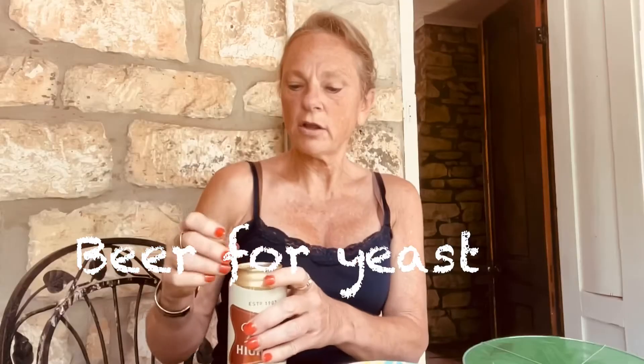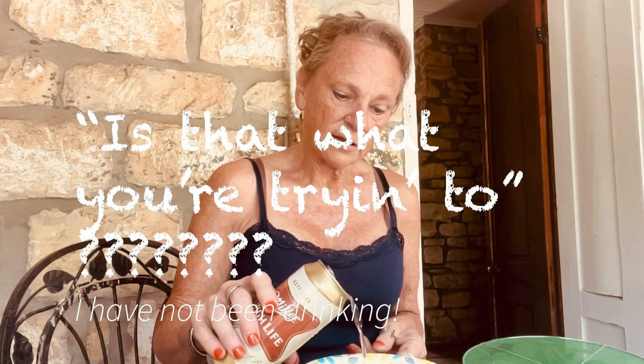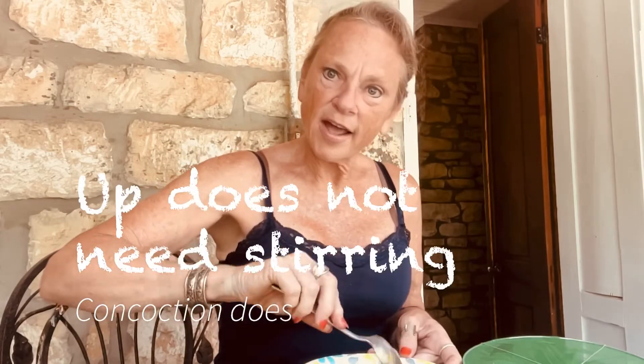And then I'm going to do Miller High Life. It did say Lone Star Beer but I'm going to try Miller High Life and see how it goes. I think it's the yeast that is in the beer — that's what you're trying to get in here — and you've got to keep it wet, so let me break this up and stir it up.